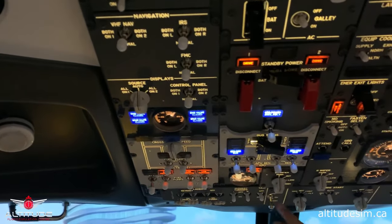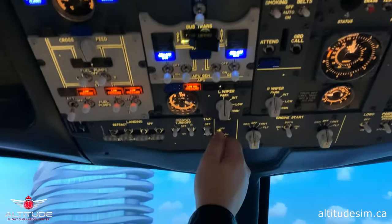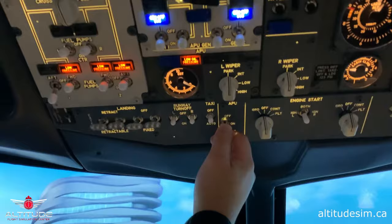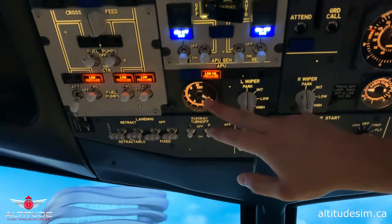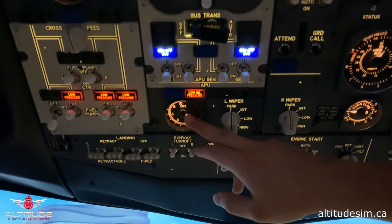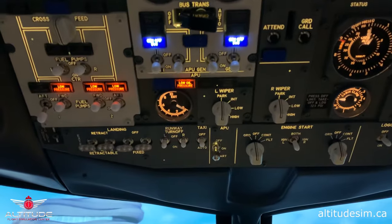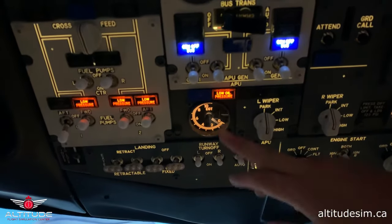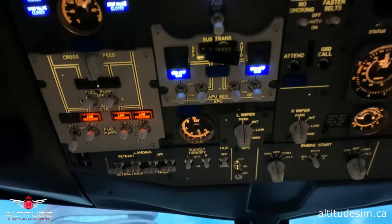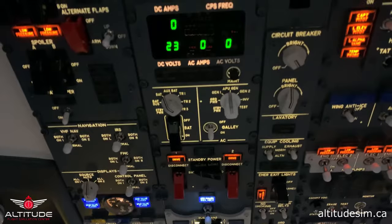We skip the flow and go to the APU. The auxiliary power unit goes to start for three seconds — one, two, three. We check that the low oil pressure light is on and we wait until we have EGT. The EGT is moving. Now we can continue with the flow — galley power on. Galley power is on.